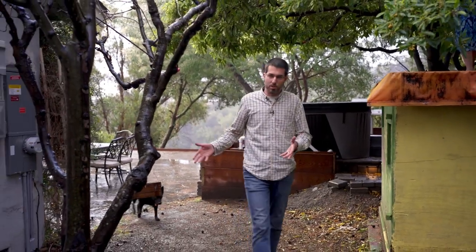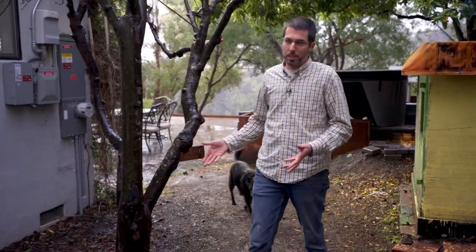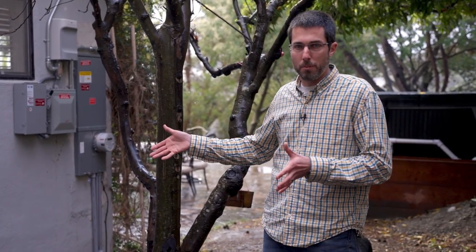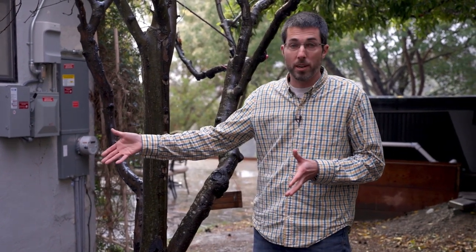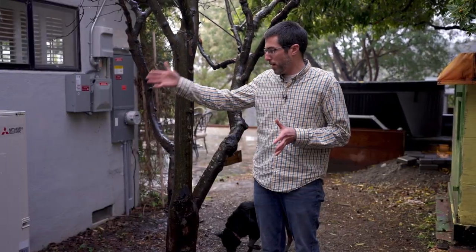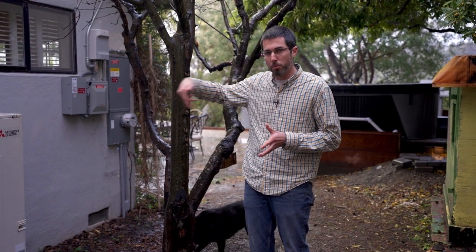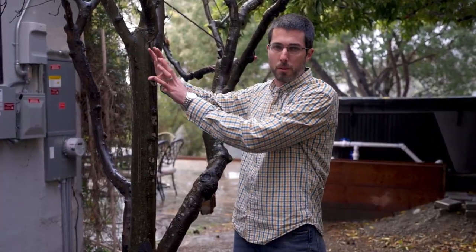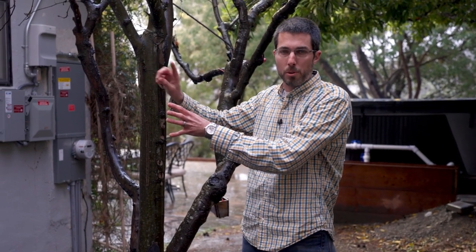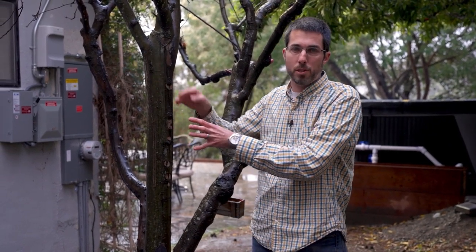This is the outdoor unit that powers the five zones inside the house. I love this thing — it's so silent. I can bring people over and they don't even know the AC or heat is on. It's running right now. The outdoor unit communicates with a branch box inside the house. It sends two refrigerant lines into a branch box which then opens or closes valves to the individual units that are making demands for heating or cooling.